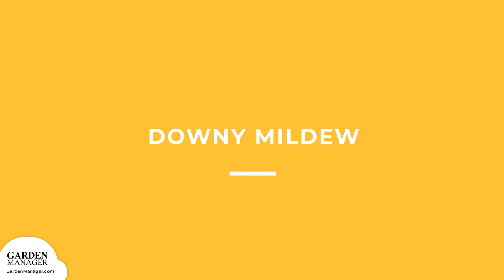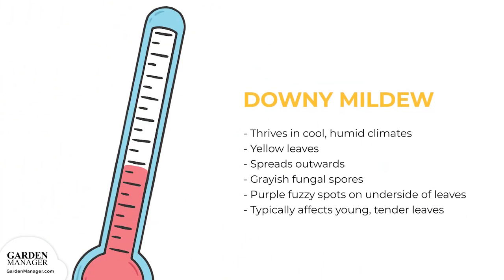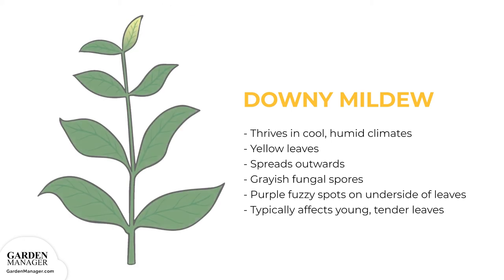Downy Mildew. This fungal disease thrives in cool, humid climates. At first, downy mildew causes leaves to turn yellow, typically starting from the main vein then spreading outward. Fungal spores that appear as grayish-purple, fuzzy spots will then grow on the undersides of leaves. Downy mildew typically affects young, tender leaves, and severe infections can also cause curled and distorted leaves. Sometimes those affected leaves become dehydrated and drop from the plant entirely.